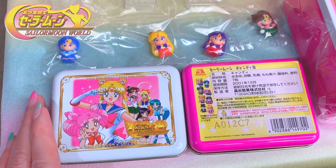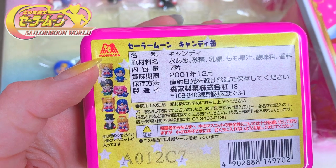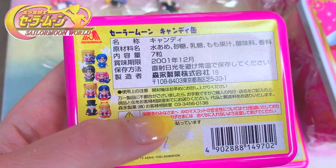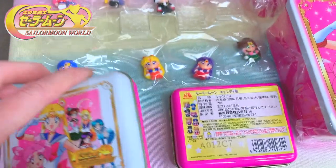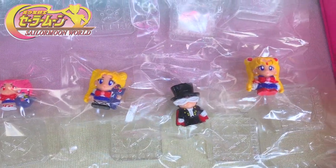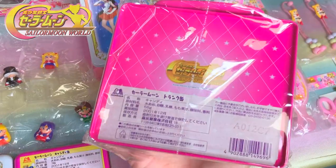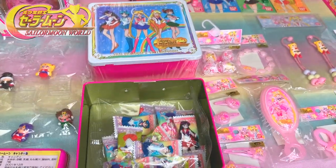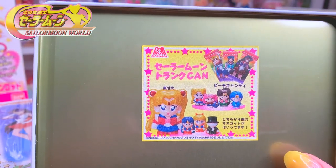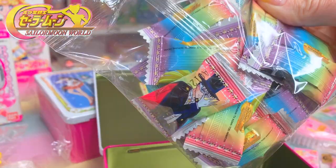These little tins were made in 2001 by a company called Morinaga. Each tin contained a couple of figures at random and they are really cute. I have the complete set of them here that I want to show you. They also made these larger tins as well. Inside the bigger tins you could also get these figures, and it also came with gum.